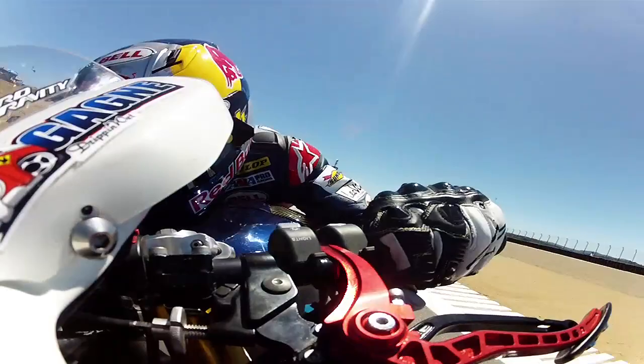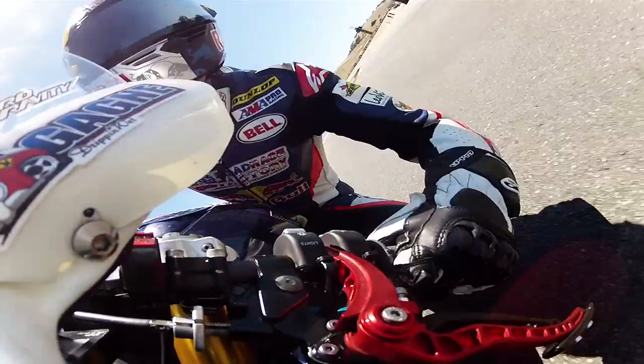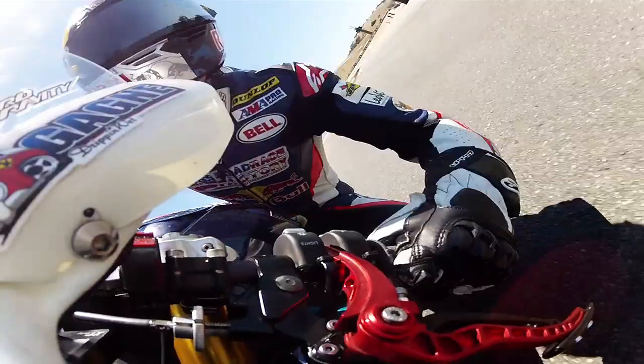After Rainey, this next right just drops down into a little bit of a hole, so you carry some speed through there. And then down into the final turn — it's just braking hard, try not to let everybody up the inside of you, stop and go, and then just try to get a good drive out.